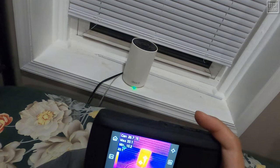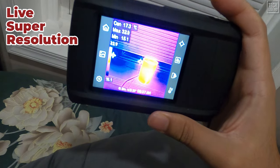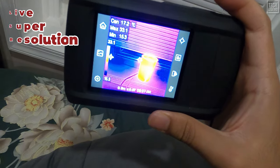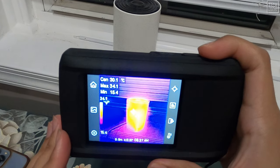The HP 96 thermal imaging camera is engineered with the latest live super-resolution algorithm, boosting the thermal image clarity from 96 by 96 pixels to an impressive 240 by 240 pixels. This means you'll experience real-time viewing at a level of detail previously unattainable in compact thermal imagers.